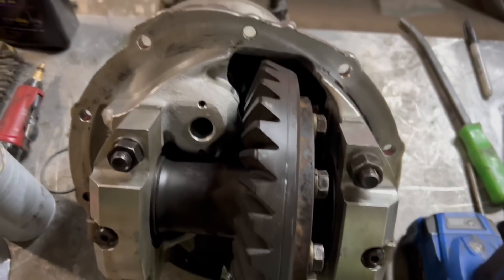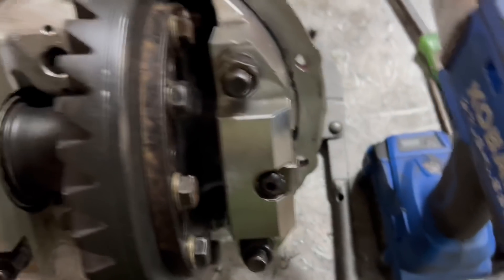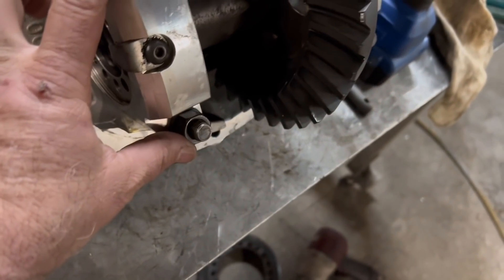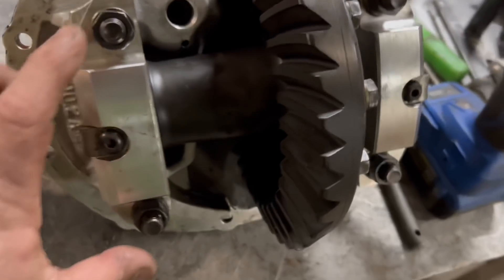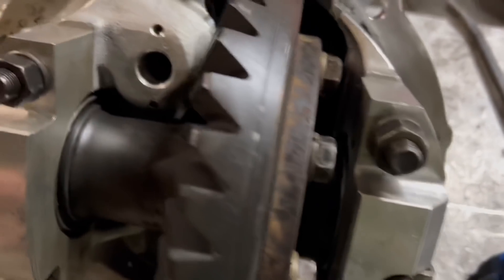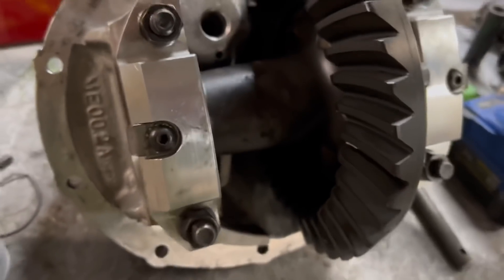Alright guys, well we have an assembled third member, as they call it. This stuff wasn't too bad — you just have to kind of go back and forth loosening and spinning these to get the adjustment. I hadn't done a ton of nine-inch stuff, I've always done the 8.8. I was trying to tighten it down and spin it with these tight, and it really doesn't spin very good. Brian said you need to loosen those, get it pretty close, and then tighten them down — and that worked like a champ. He's done a bunch of nine-inch stuff, and I guess this is something I'm going to be learning.